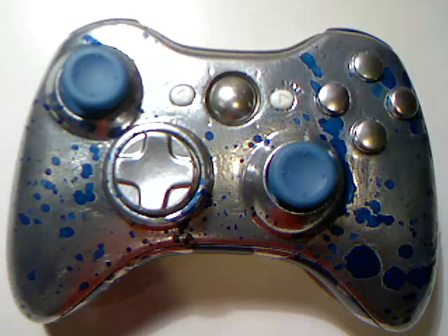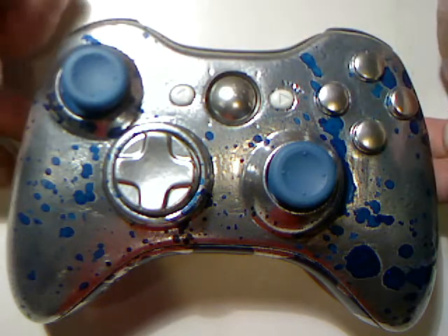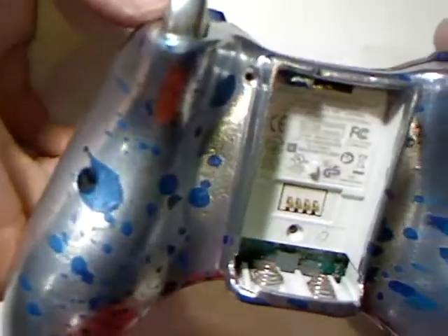Blue thumbsticks — those are really cool and nice. Flip it up here: the trim is chrome with blue splatter. Flip it over — same thing on the back. I'll try to get in so you guys can see those blue flakes. They actually look really nice in person.